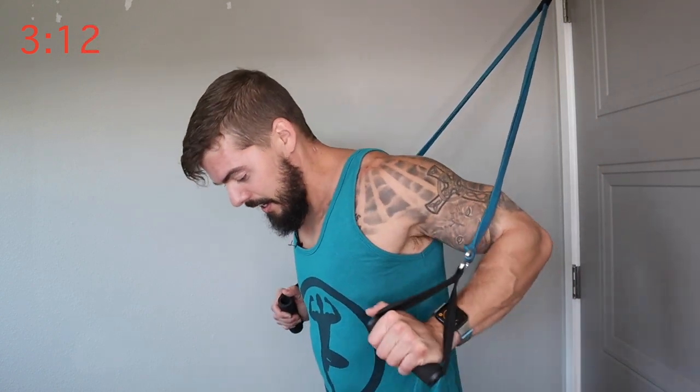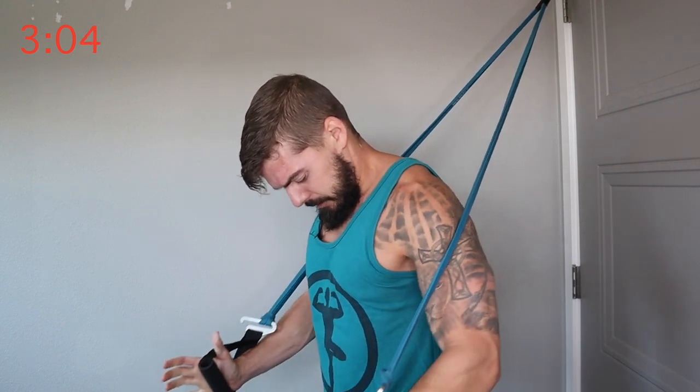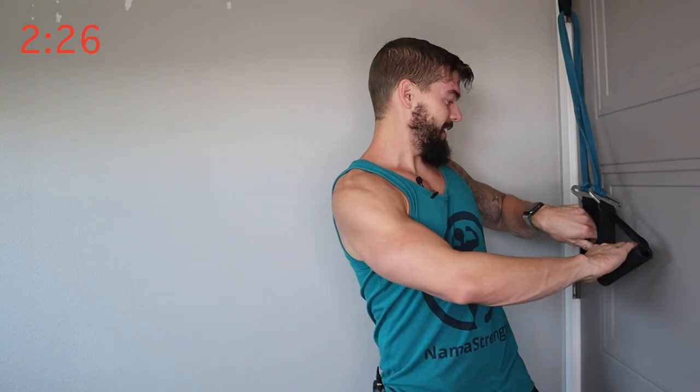One downfall with resistance bands is the variable tension — less tension at the beginning, which is kind of obvious. You should feel this one in your lower pecs and the outer pec. Think about the direction of that chest muscle and try to align the way that you're pushing with it. Right now we're pushing in front of us and down, so you should feel it in the bottom as well. Good one for the outer and lower pecs.